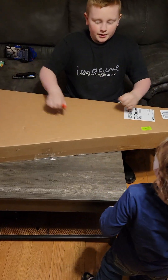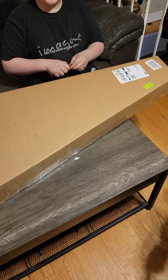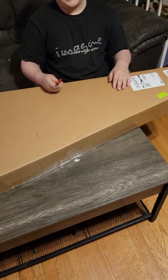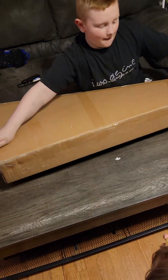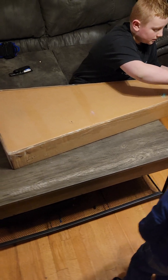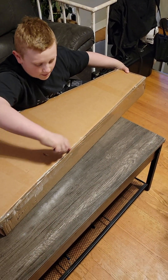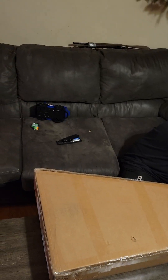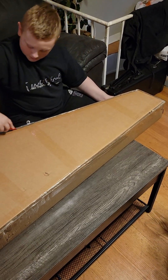I ordered a Groat semi-hollow body guitar off Amazon and now we're gonna unbox it. We're gonna do it the quick way because I hate unboxing videos.